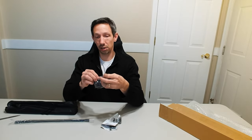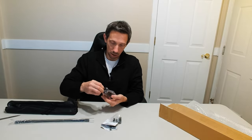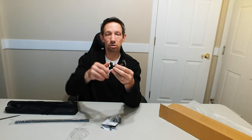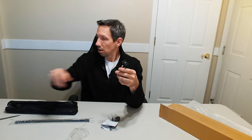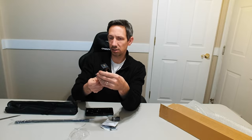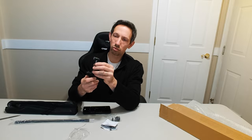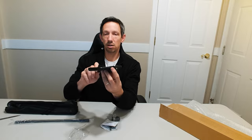We have a couple different phone holders here, and a couple different ways to mount this one. This screws open, which is kind of nice. It'll hold a Samsung — I've got a fat Samsung Galaxy S22 with a pretty big case on there — and this one should hold it nicely. Just snug it right on there.